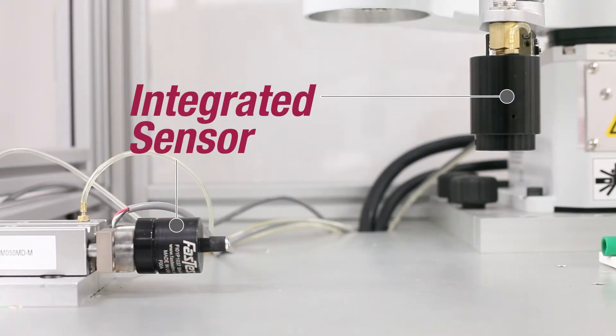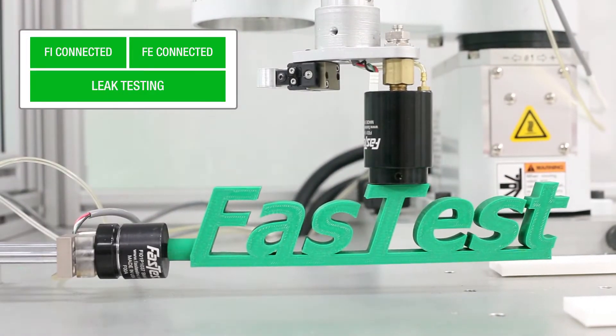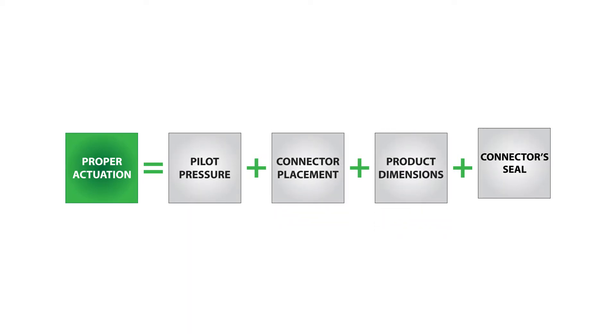A high-resolution sensor has been embedded into FE and FI quick connectors that provide an output signal when they have properly actuated. A proper actuation is reliant on the consistency of four key attributes: pilot pressure, connector placement, the product dimensions, and the connector's main seal.